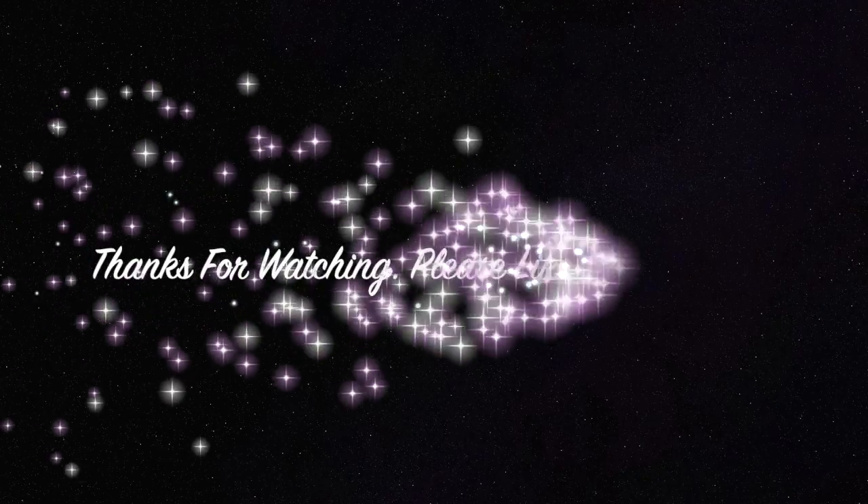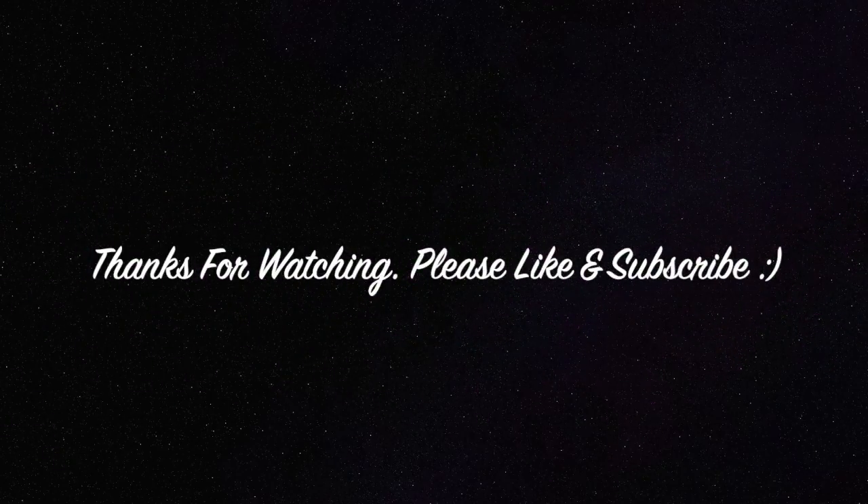So that's all for today. I hope this video is useful for you. Thanks for watching and see you in the next video.